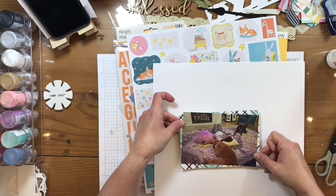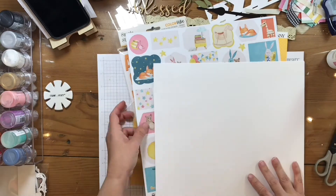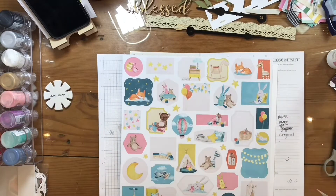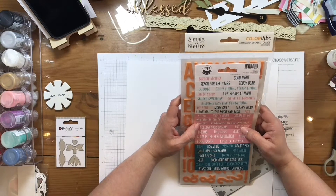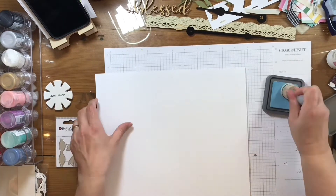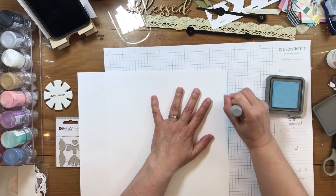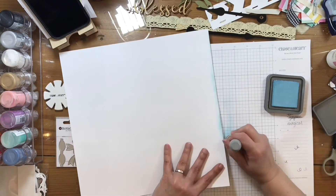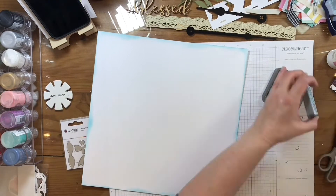I'm probably gonna do it off-kilter a bit towards the upper top part of my page. And then since I know that I'm gonna do that, I see this beautiful stencil in here that I'm gonna go ahead and work with on the background. The first thing I do though is I'm going to use some distress ink and put it all on the edges of my 12 by 12 white piece of paper here. Magically it's done.